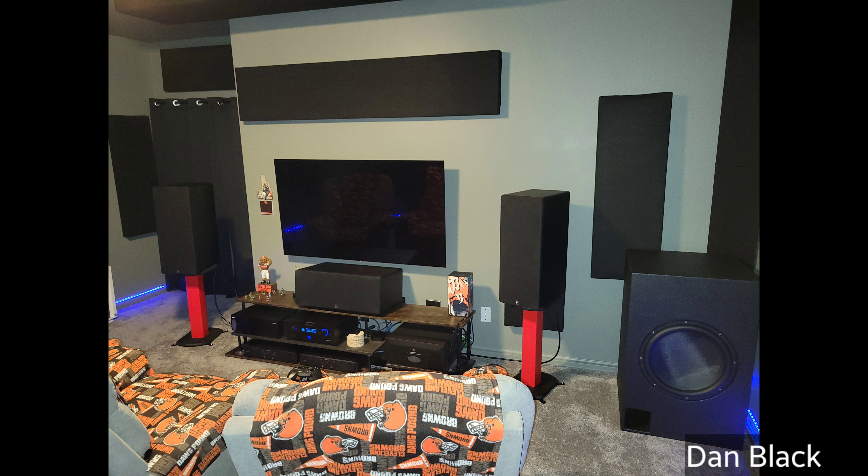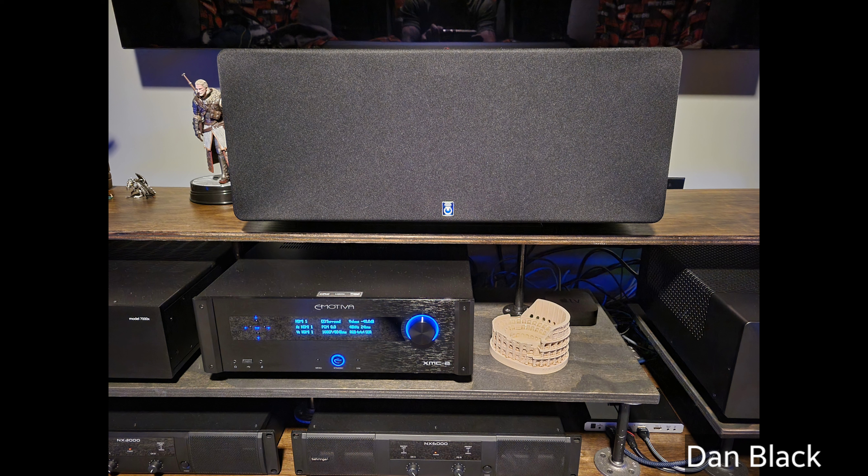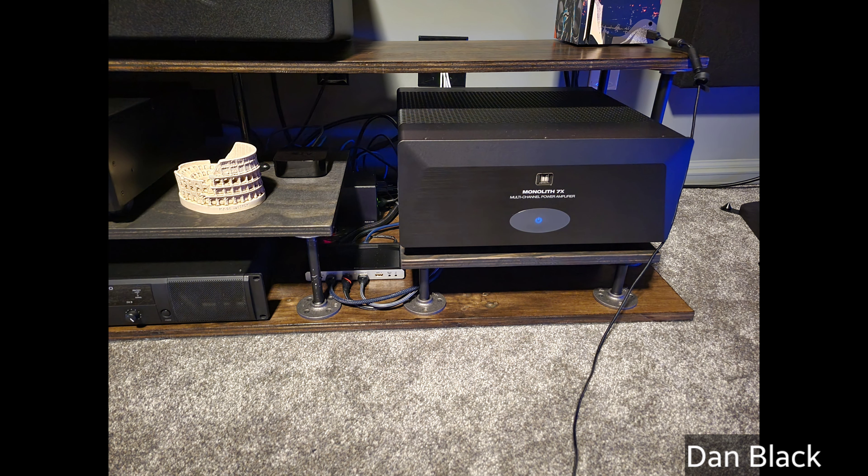His hardware of choice: he's using the Emotiva XMC-2 processor paired with a Monolith 7x200 as well as an Outlaw 7000X. He has two different Behringer sub-amps — the NX6000 and the NX3000. His television of choice is the LG CX 65-inch, as well as four Emotiva CMX-2 power blocks. He has an HD Fury Vrroom and Apple TV 4K.